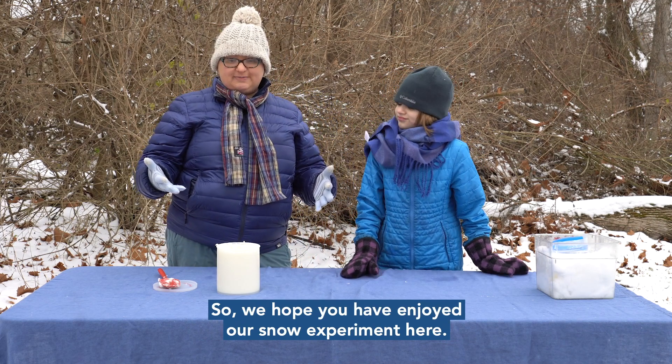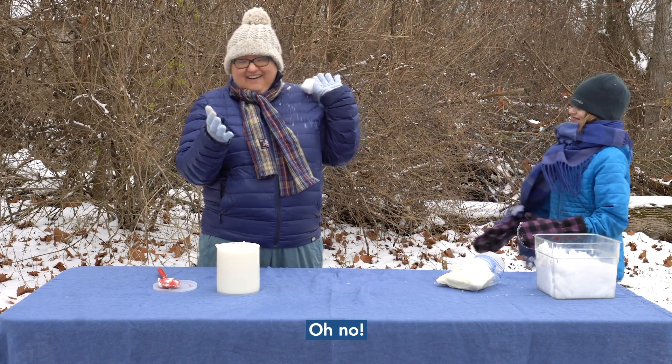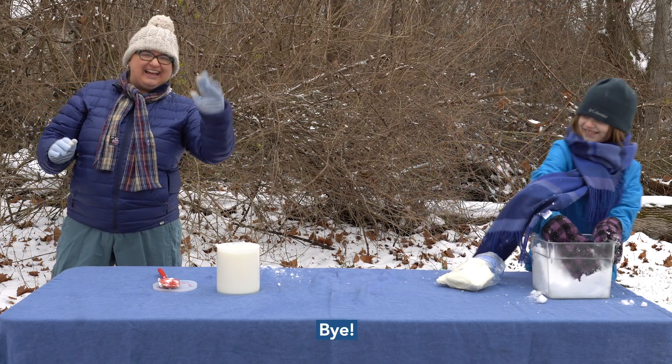We hope you've enjoyed our snow experiment and that this motivates you to try making a blubber glove at home. Have a little bit of fun with snowballs too — bye!